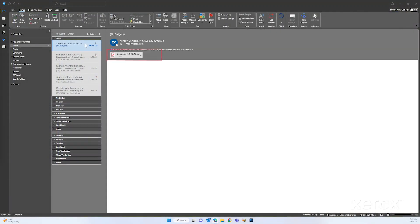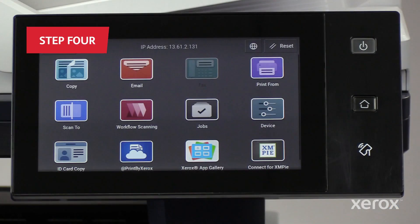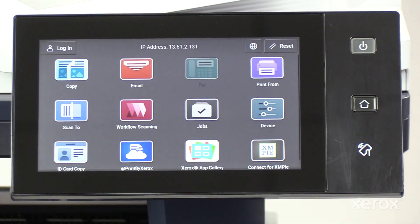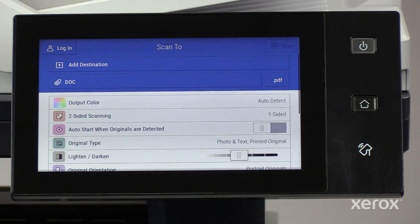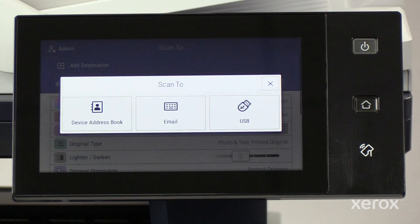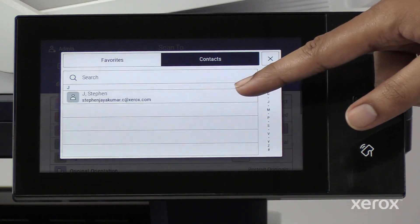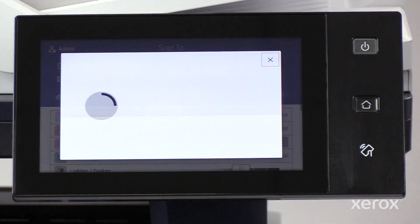Open your inbox and check for the scanned document. On the control panel, touch Scan2. On the Scan2 screen, touch Add Destination. To scan to an address book recipient, touch Device Address Book and choose the recipient from the list of contacts. Touch Scan to scan and send the document to the recipient.